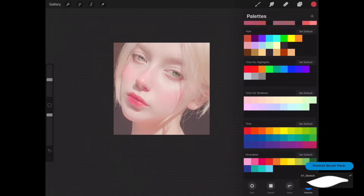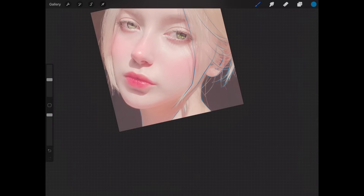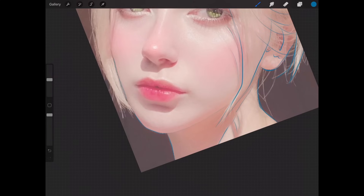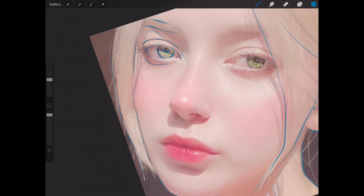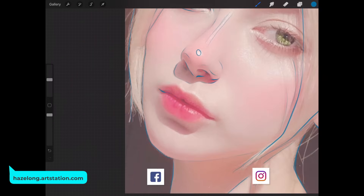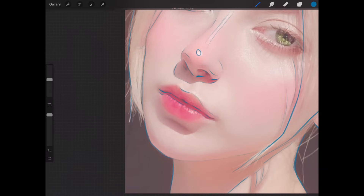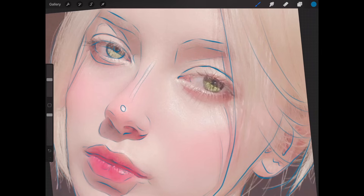Using the sketch brush, I begin to sketch the portrait by tracing the layer underneath. Usually I put a reference in the left panel, but today we're just tracing this portrait because we don't want to worry about the drawing. Sometimes it's okay to do this for practice because we can still learn a lot from copying a painting. If you want a challenge, you can save the photo separately, load it in a multitasking panel, and sketch with it as a reference instead of tracing.